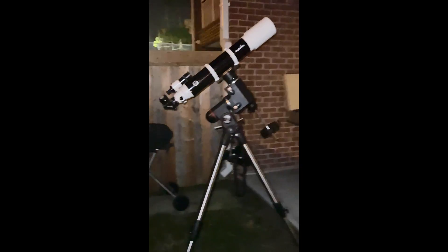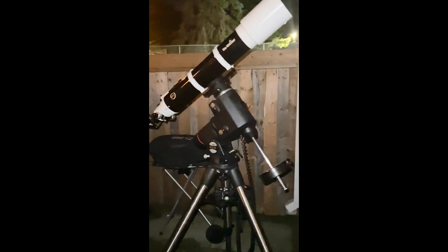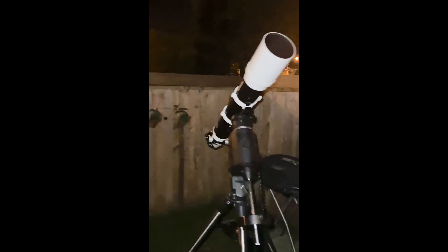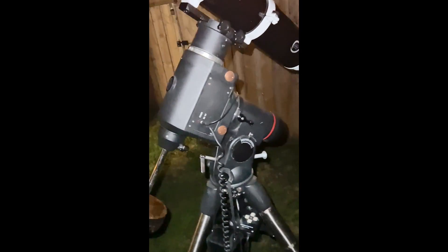Okay guys, let's look at Saturn today — it's over there. We're going to use the EvoStar 120 ED, which should be a pretty good scope. It's been cooling for about an hour and a half, way beyond what it needs. We're on the EQ6, which is more than enough to hold it. I hope my polar alignment is good because I'm facing the building and there's no way to know exactly where Polaris is. EQ6 non-go-to, just tracking — let's see how Saturn looks.